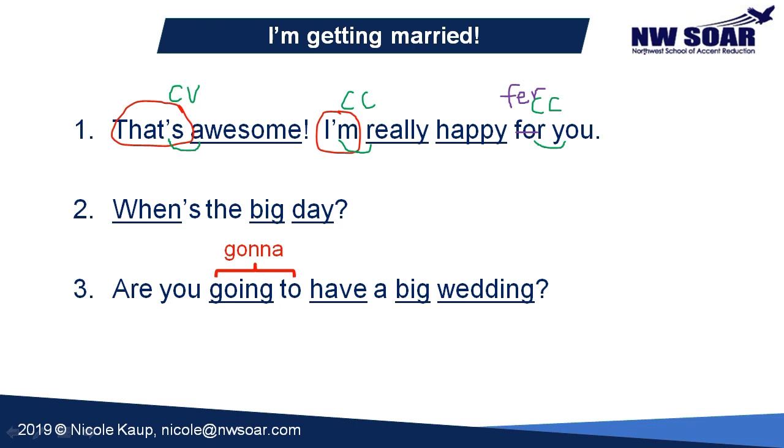In the first example we have two separate sentences, so there are actually two focus words. 'Awesome' is your focus word in the first part — 'that's awesome' — then you stop there, that's the end of the sentence. Your other focus word is 'happy.' Usually our focus words are at or toward the end of phrases: 'I'm really happy for you.' So 'awesome' and 'happy' are louder and longer than all the other words.